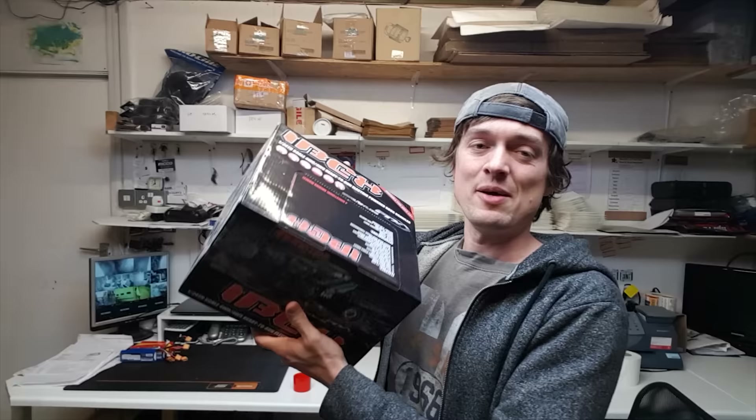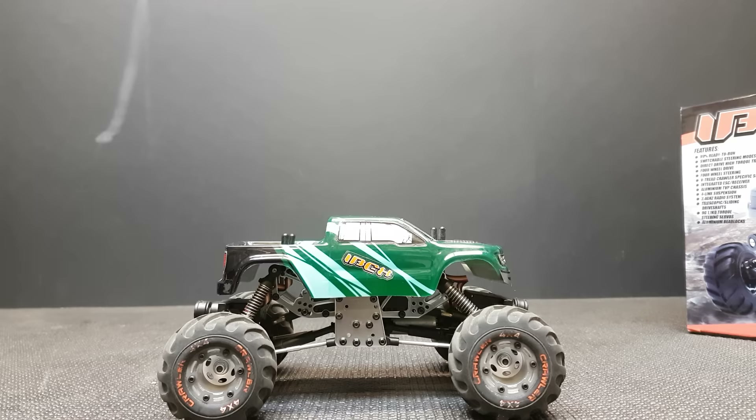With winter coming and it getting cold outside, I want something to play with indoors. I've had this little crawler for about 18 months now — it's brilliant. I've been using it for just over a year, but I've lost the charger and you can't buy a spare one. I've got another unit, so I'm going to do a little unboxing and review to let you know how I've got on over the past 18 months.